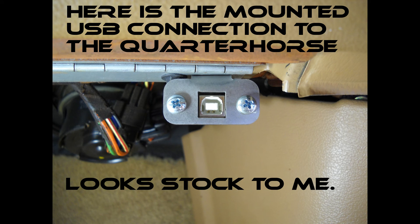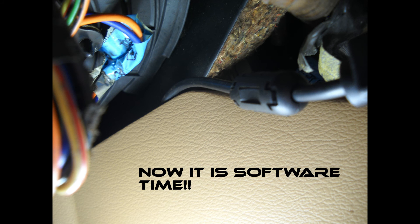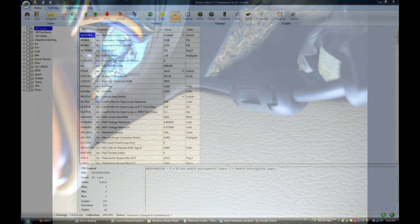Well, that wraps up the hardware installation. I'm going to save the software for another video, but there have been quite a few lessons I've learned along the way and we'll get into those a little later on. I've had some of you tell me that I sure sound like the king — be safe, keep it between the ditches, and may the force be with you. Thank you for watching and stay tuned — I've got lots more to come, baby, lots more.